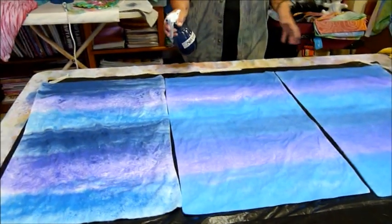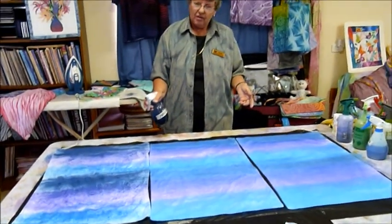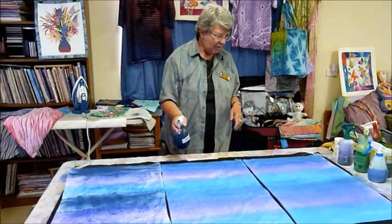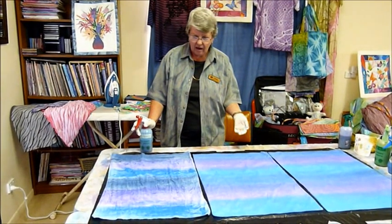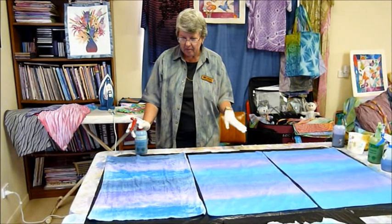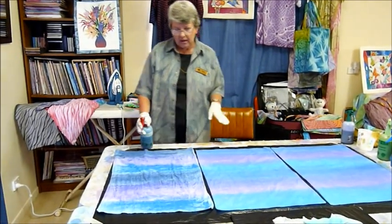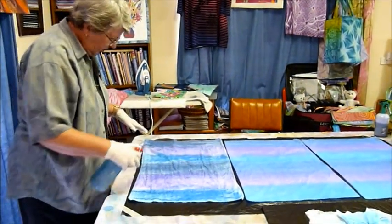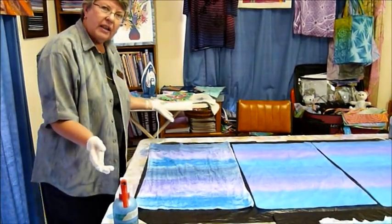My next step will be to flip these pillowcases over and colour the other sides — you don't need to see me do that. I've left these pillowcases just a couple of minutes now, and you can see the colours have moved a bit more from when I first applied them. The flannelette hasn't done much because that's a significantly heavier fabric. You can either do a bit of a touch up, or if you like what you see, leave it like that.